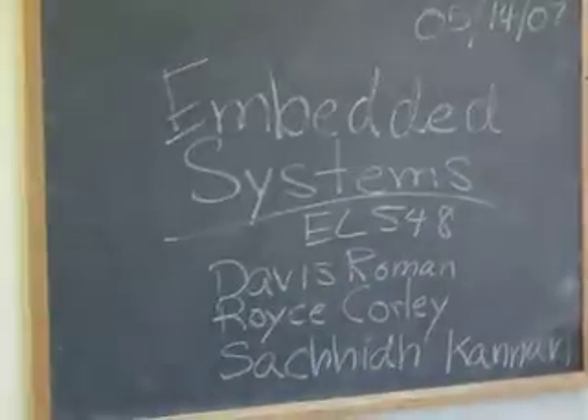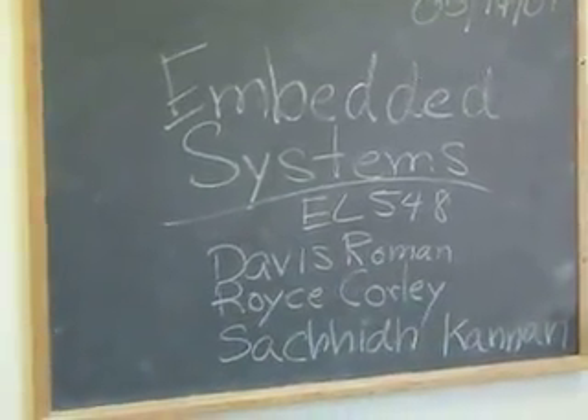May 14th, 2007. Embedded Systems EL548. My name is Davis Roman. My partner is Sachin, and Royce.